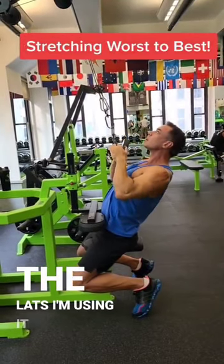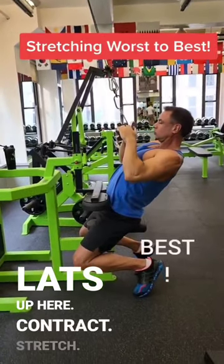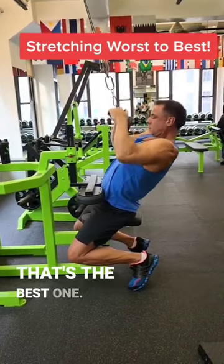In this case for the lats, I'm using it weighted — so I load up and stretch my lats up here. Contract, stretch, relax, stretch, contract — that's the best one.